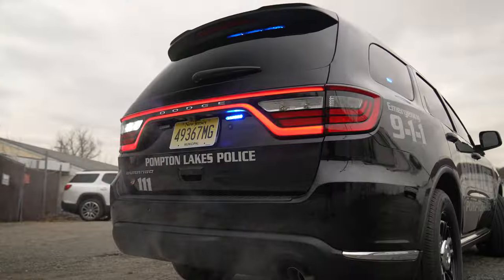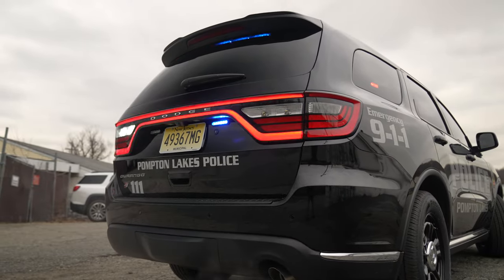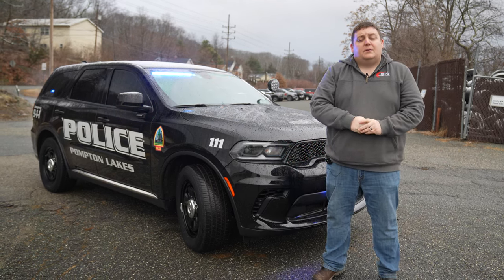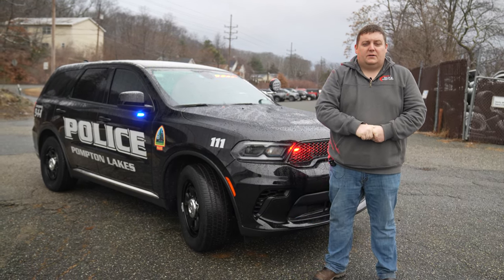Thanks for checking out this week's Build Showcase. If you have any questions about this patrol vehicle or another vehicle built better to suit your needs, please feel free to reach out to us — we'd love to help you out with your next project.